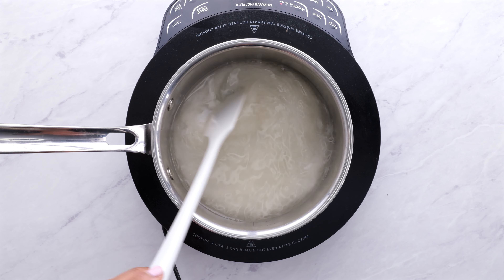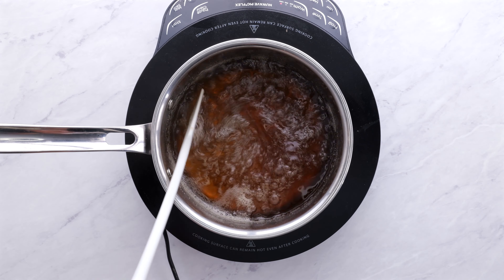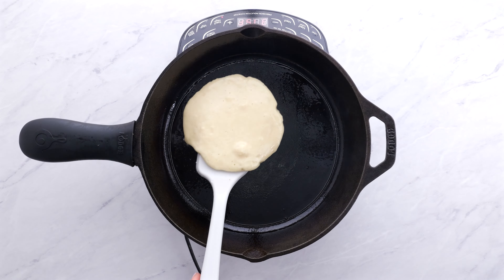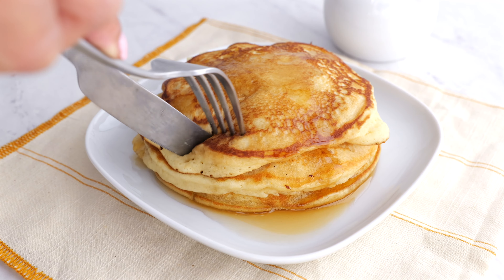So let's talk about that syrup. You're going to combine sugar, water, dark corn syrup, maple flavoring, and butter flavoring, and you're going to bring that to a boil. To make these pancakes, just cook them up like you normally would, and be sure to serve them with plenty of the homemade maple-flavored syrup.